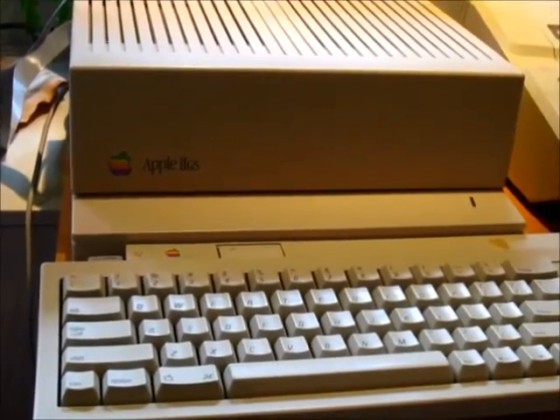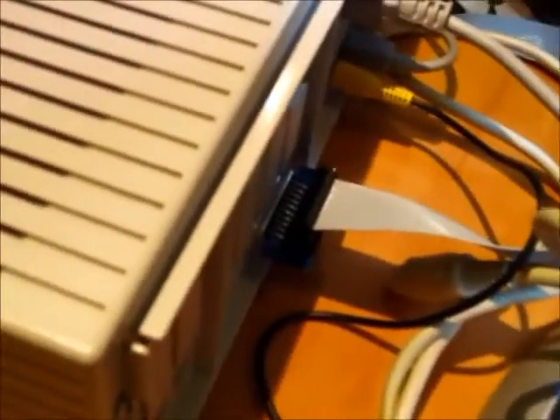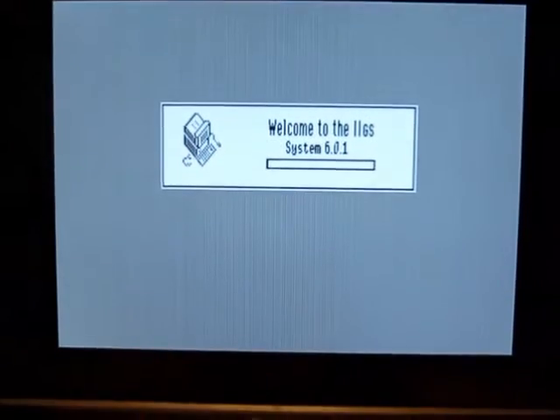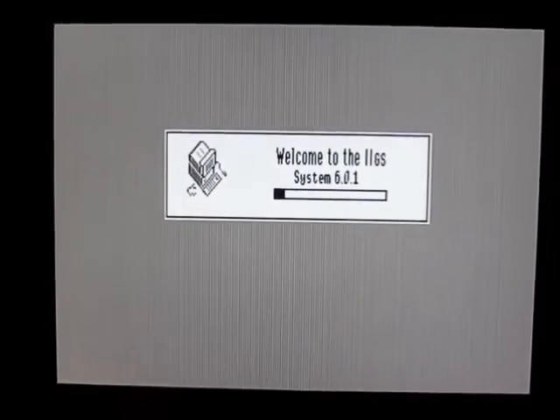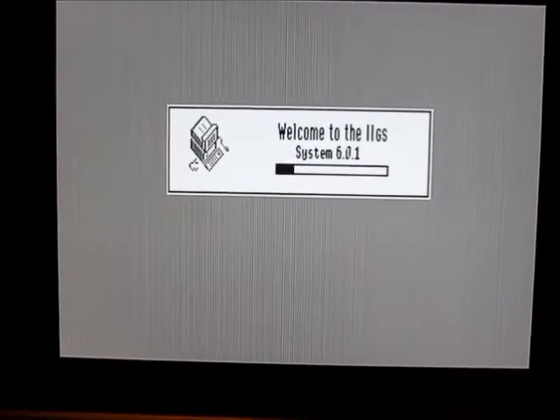Let's boot up an Apple IIgs with the SmartPort emulated hard drive. Same deal — it just plugs into the back of the IIgs at the regular disk port. I've got GS/OS 6.0.1 booting up. This takes a little longer to boot than the IIc did.